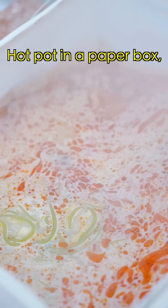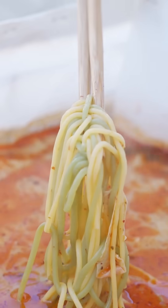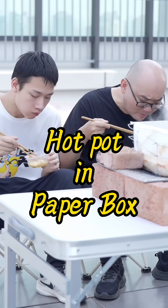Look, it's boiling! Hot pot in a paper pot — done. Do you like it? So delicious!